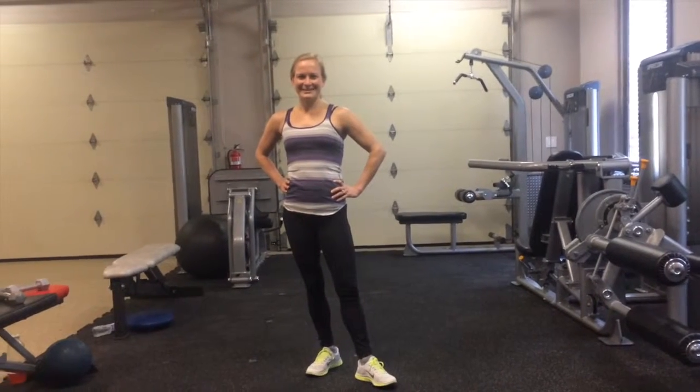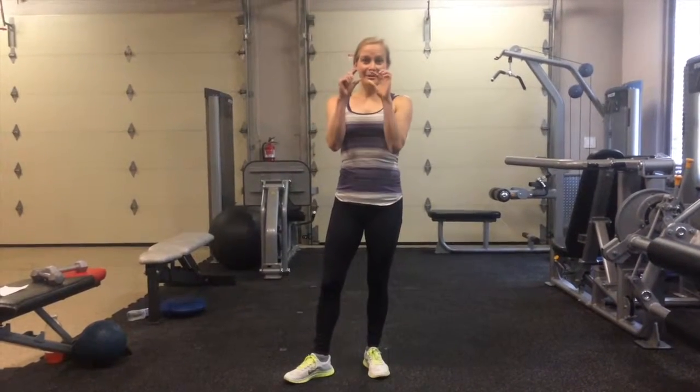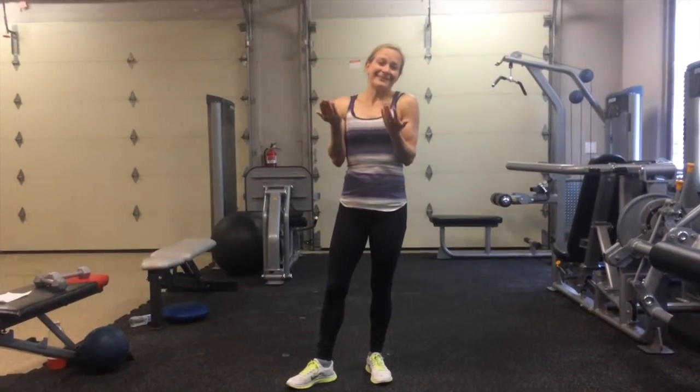Hey guys, it's Heidi with the Six Pack Guinea Pigs. Today I've got the 8 Minute Booty Blaster Workout. What I've done is put exercises in pairs of two and then paired them with cardio. So it's a lot more toning today, but with the cardio because I like my cardio.